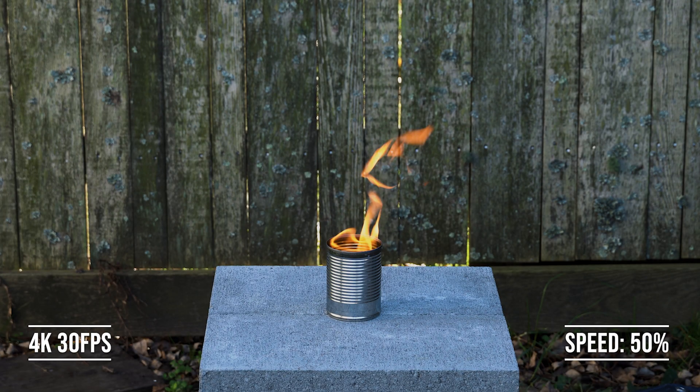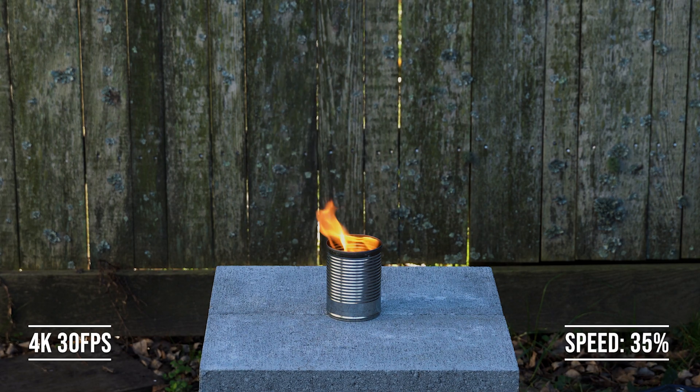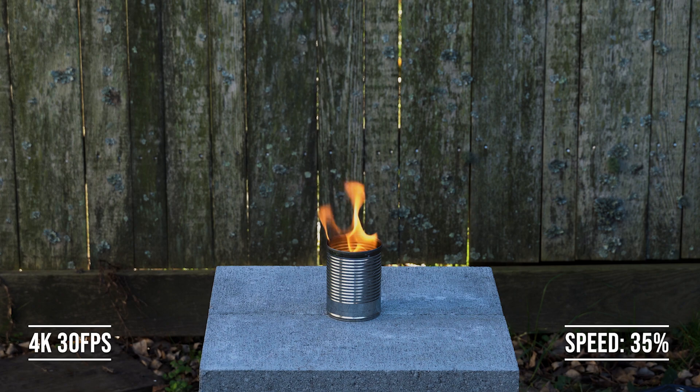While the upscaled version is improved in sharpness, there's definitely no comparison to the 4K 30 frames per second. Most people are going to notice some choppiness beyond 50% slowed down for the 4K 30 fps version — and if you take a look at that fire, that's really where you start to see that choppiness and motion blur.